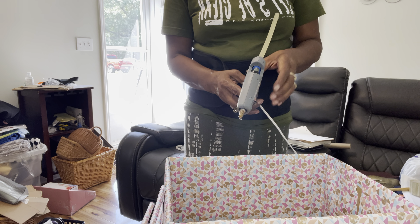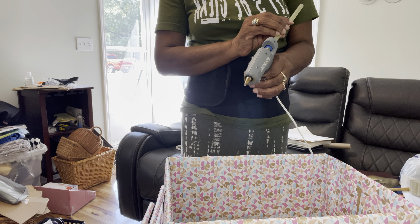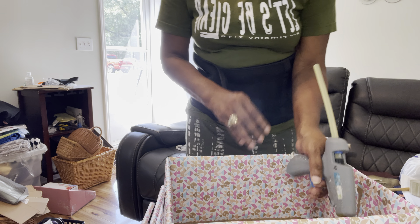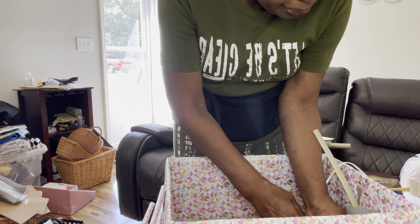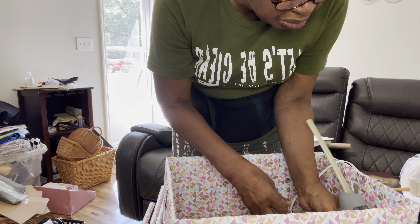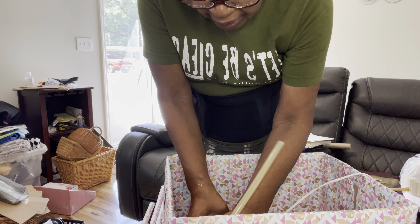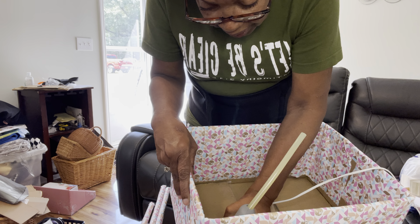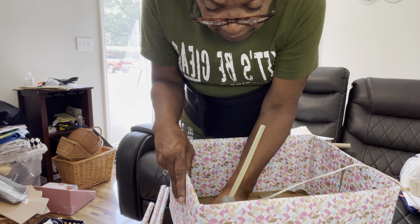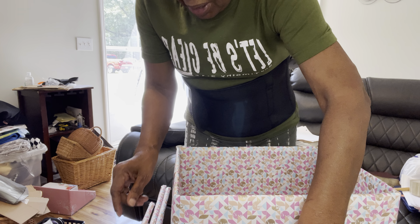I don't know if I mentioned, but I went into Dollar General on Tuesday, which was September the 12th, and I could not find anything. I ended up spending more than I wanted to because I saw these little bath washers and lotion and scrubs. I ended up buying some of those and I paid like $2.75 for each one.